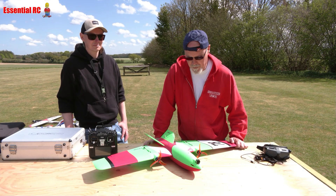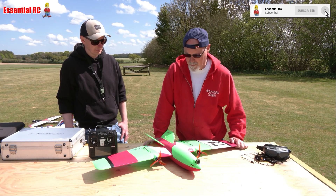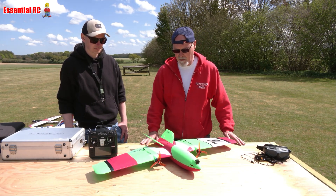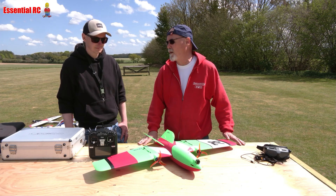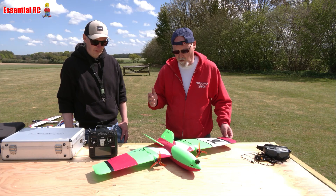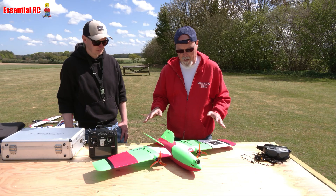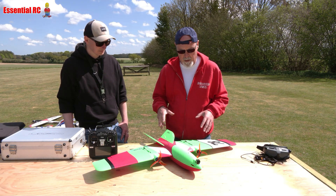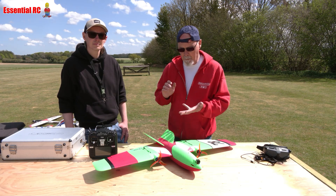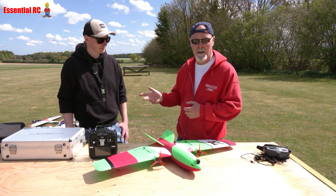We're back on Essential RC with part two of our journey with the Interceptor Version 2 from Stunt Double — a great guy who produces these designs that you can use for free. I did throw him a few quid actually. Nick put this together, and if you saw our last video we ran it without all the FPV gear. Now I've put a Mate flight controller in it and DJI O3 so that Nick can get the FPV experience.